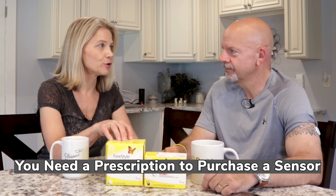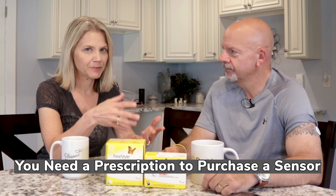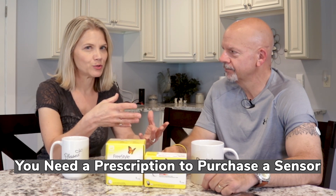This is a system that is available to anyone if you get a prescription from your doctor. Diabetics are probably the ones who would utilize this the most, because it allows you to just take a reading with just a swipe. So we've got a reader here, and we've got the sensor.